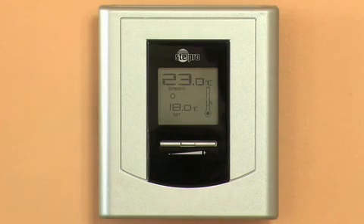The Stelpro Design STE402-NP thermostat enables you to lower the temperature for one night or daily. From the day mode, to lower the temperature for one night at the desired hour — for example, 10 p.m. — simultaneously press down on the two buttons.